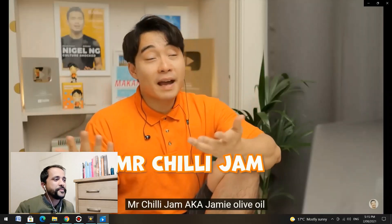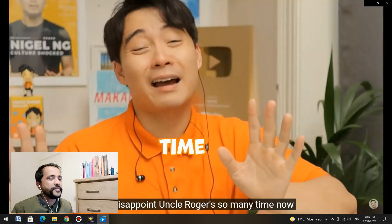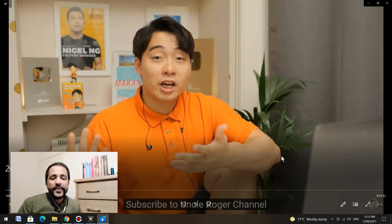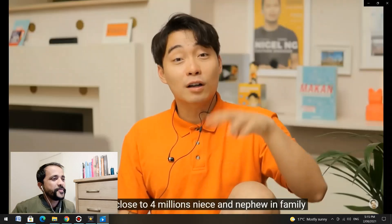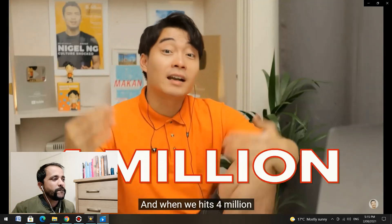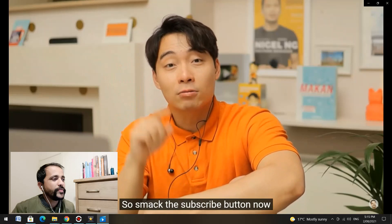Mr. Chili Jam — aka Jamie Olive Oil — he disappoint Uncle Roger so many times now. How his Thai green curry gonna be? Subscribe to Uncle Roger. He's calling Jamie Oliver 'chili jam' because before he put the chili jam in the fried rice, that's why he's calling him chili jam — it's really funny. Uncle Roger is so close to four million nieces and nephews in the family, and when he hit four million, Uncle Roger gonna make his own ramen, so smack the subscribe button now.